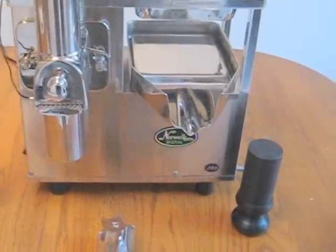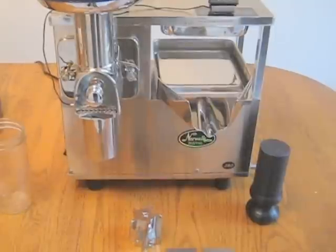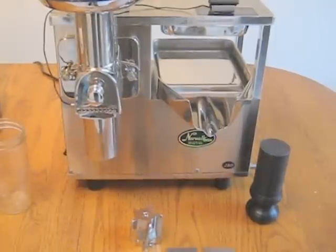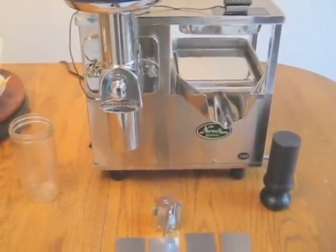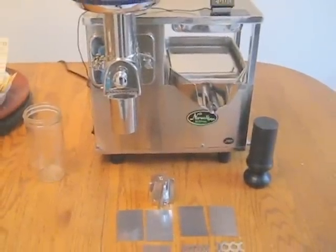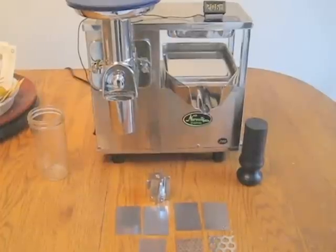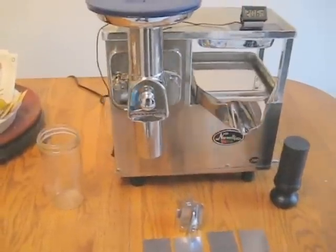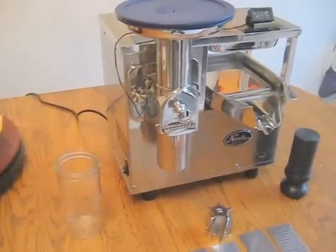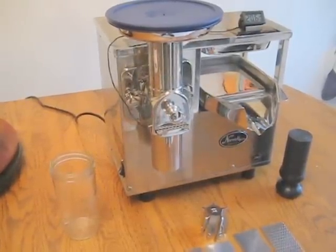And there you have it, my friends — a brand new Model 280 Norwalk juicer with $300 in added value. If you want to call me, my phone number is 760-753-0321, and my webpage is www.wholehealthfound.com. I hope you like what you see. If you did, please tell a friend. I'll see you in the next video.